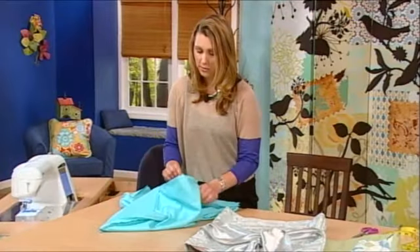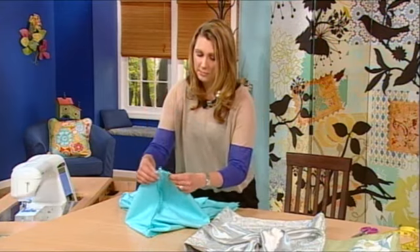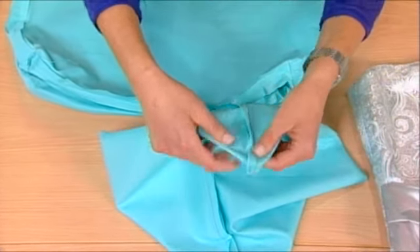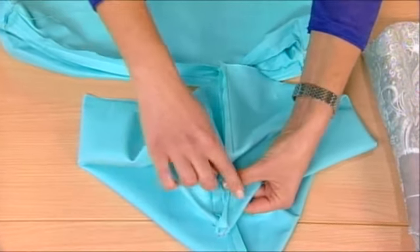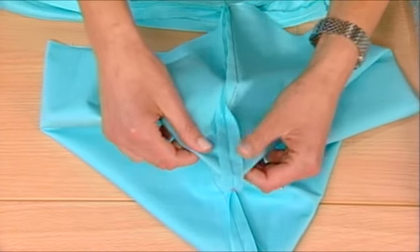And next you're going to box the corners. To do this, you just align your top seam and your side seam, then sew perpendicular across the corner, and that will give you the shape to your chair cover.